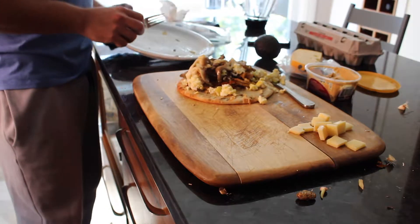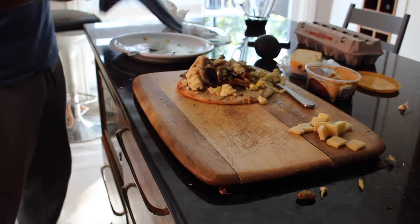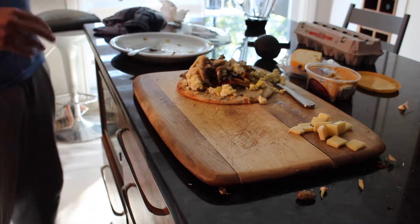Guys, this, in a store, would be worth a lot of money. At least you could sell this for 12 bucks.